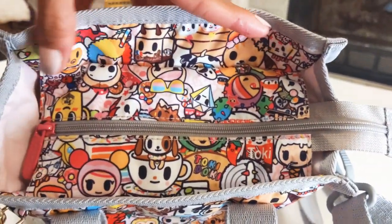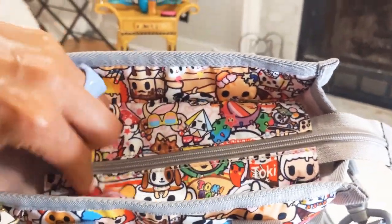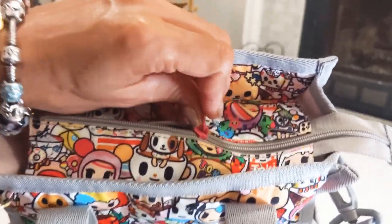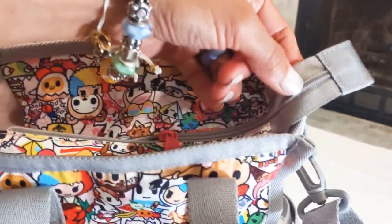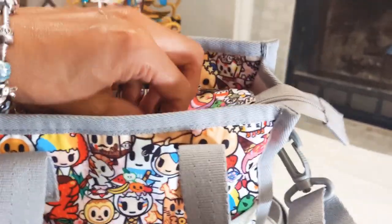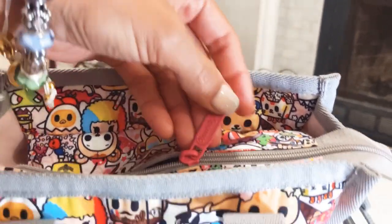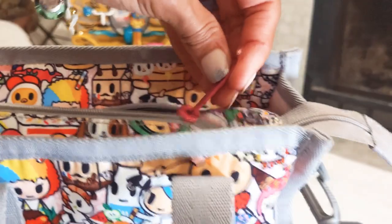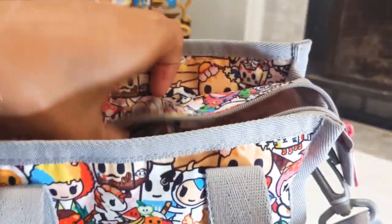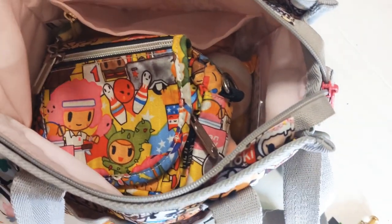I'm going to give you an overview of the top — this is what it looks like when it's closed. The zipper is gray and it kind of blends in with the rest of the trim, but the zipper pull is very pretty — look at that beautiful pink. That's what it looks like on the front, nice and secure. And this is what it looks like from an overview from the top.